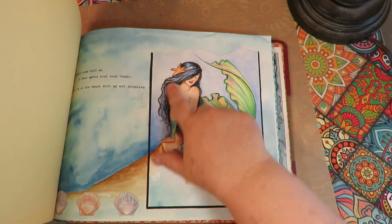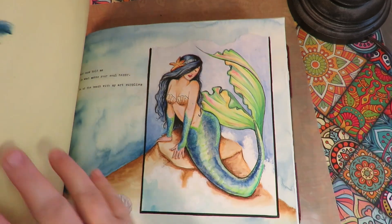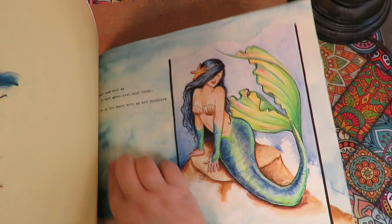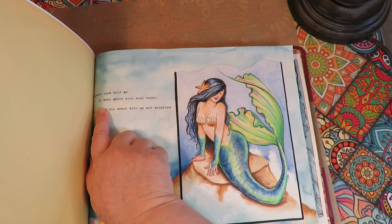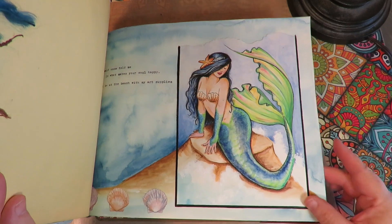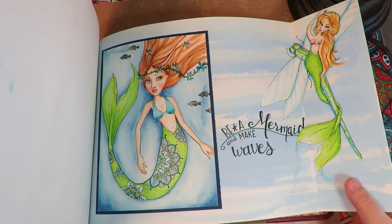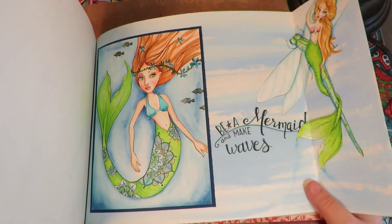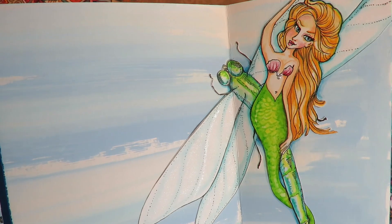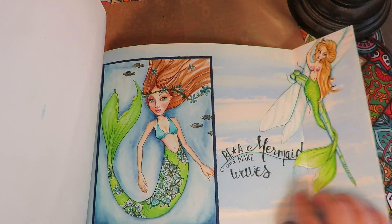This was fun — done all in watercolor, and then I added some really chunky gesso to make the waves look realistic. And I typed: 'A mermaid once told me, do what makes your soul happy. I will be at the beach with my art supplies.' The background is also watercolor painted. And there's this one with a flip open — 'Be a mermaid and make waves.' There's this mermaid drawing with her tail all in mandalas, and then I did a drawing of a mermaid riding on a dragonfly, fussy cut it out, added it here, and watercolored the background.